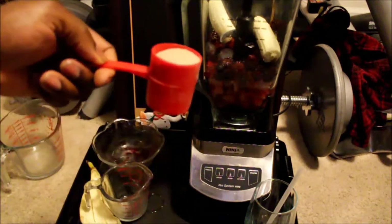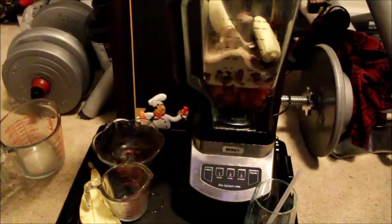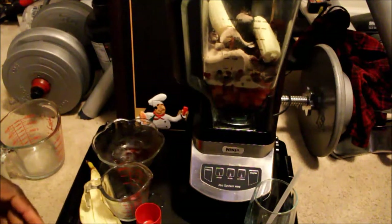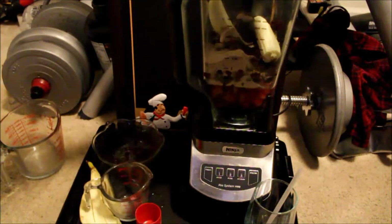And about a scoop of protein powder — gotta get that protein in there. I guess that's it, so I'm gonna go ahead and put the lid on. I ain't trying to make a mess.